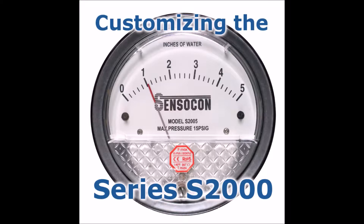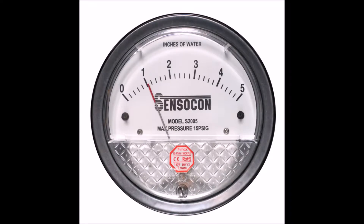This video will focus primarily on the customization options of our Series S2000 Differential Pressure Gauge. One commonly used option for the Series S2000 is the placement of company logos on the S2000 scale. This option puts your company logo in front of the user checking the pressure readings on your products.